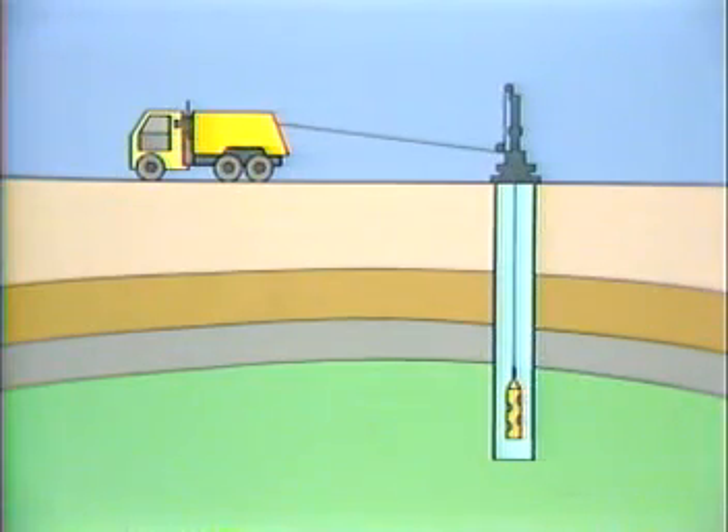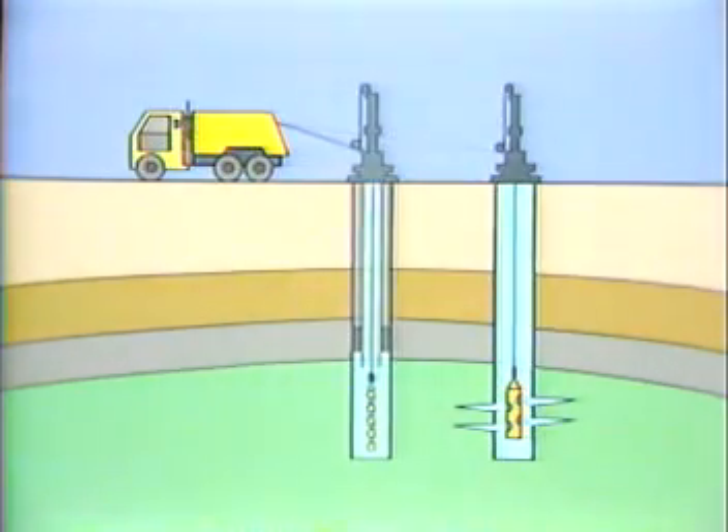Cased holes may be perforated in several ways. Using conventional casing guns, run into the well on electric wireline through wireline pressure control equipment. Or using through-tubing guns, run into the well after the tubing has been installed.